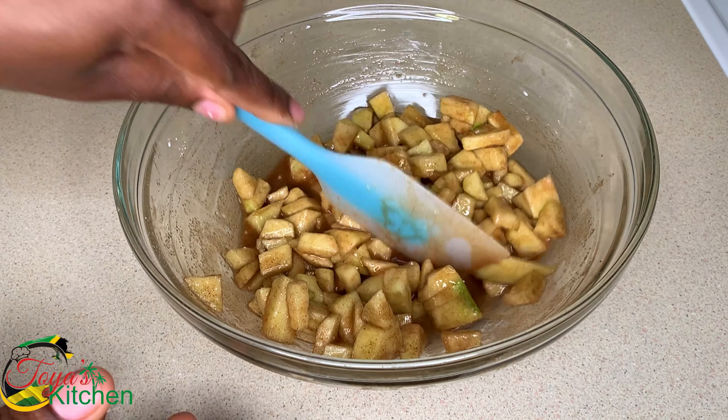We're going to take one ball, roll it out, add some of the filling, and use the egg white from the egg yolks we used earlier to seal around the edges. Then set them to proof for another 20 minutes while we preheat cooking oil. You can use peanut oil, vegetable oil, or canola oil — you want an oil with a high smoke point. Avoid olive oil or flavorful oils because they'll burn and your dough will taste bad. I'm sealing the edges with a fork, then setting them aside and continuing until all the filling is used.